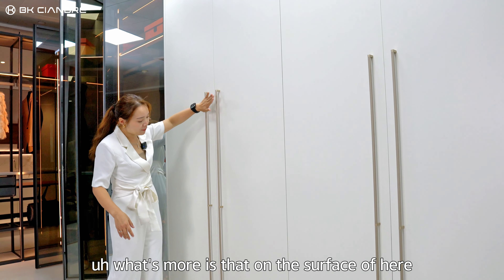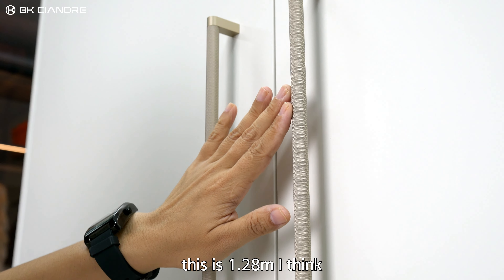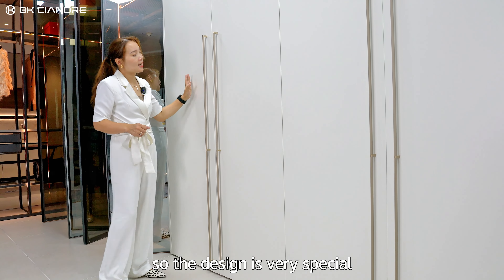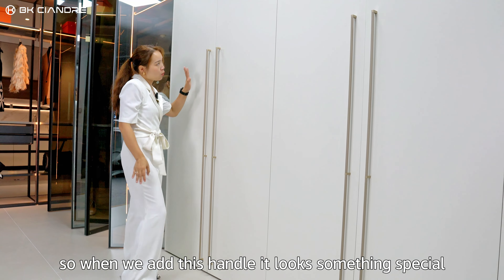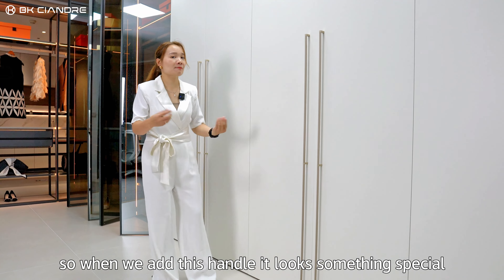What's more is that on the surface here, we use a handle — it's a long handle, this is 1.28 meters I think. So the design is very special. It's a very plain, tall wardrobe job, so when we add this handle, it looks something special.